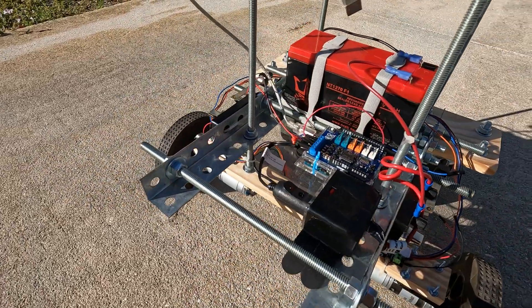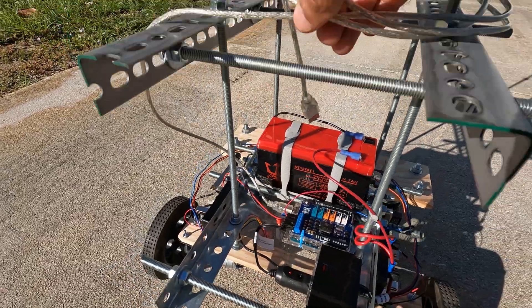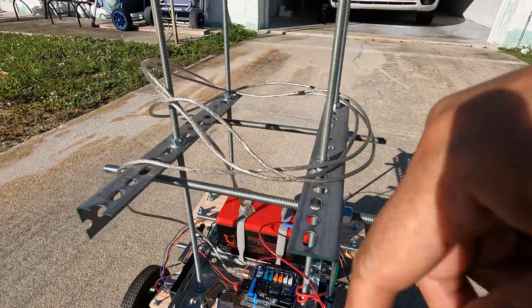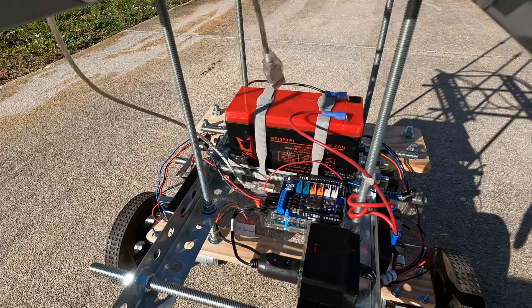This is the printer cable that runs to the computer — it's long, so I can program the robot and wrap around the cable without having to remove the printer cable.